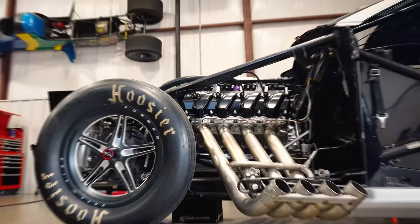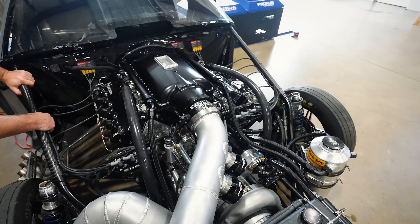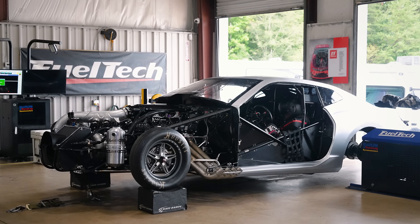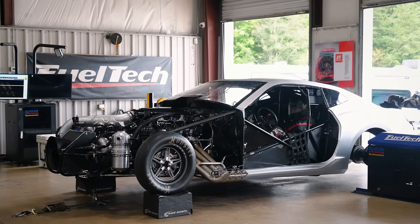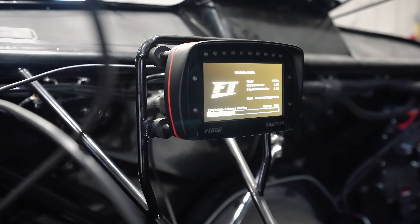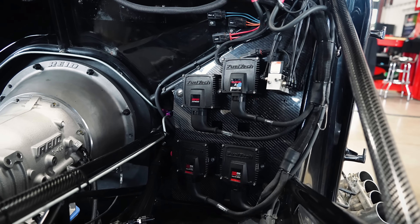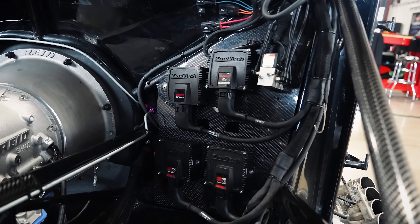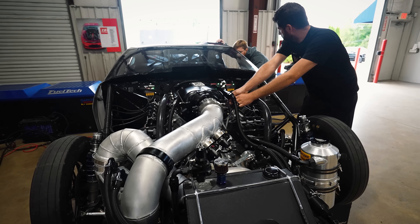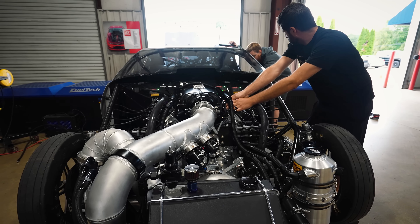Fuel pressure and brake pressure all in. It's doing the yellow, or the drivers have controlled the relays. We're going to have to go behind that panel and probably fix that.